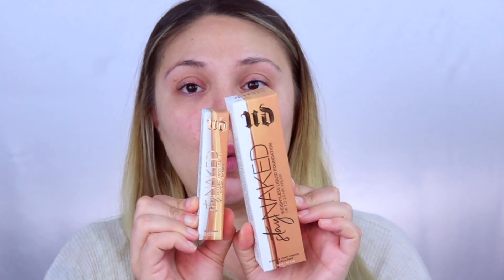I was really surprised to see that Naked Skin — the regular or original foundation — was taken off the shelves. I went to make sure my color match was okay, because I know I'm a 4.0, even though it's a little bit darker. I went to swatch it next to this one and I was like, where the hell is it?